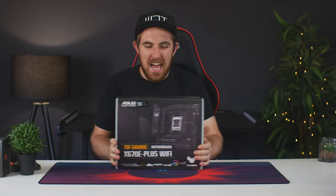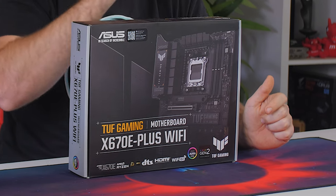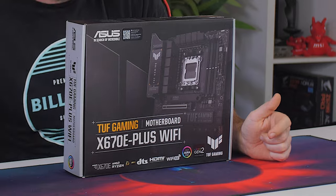Welcome to We Do Tech and my look at the brand new ASUS TUF Gaming X670E-Plus Wi-Fi.